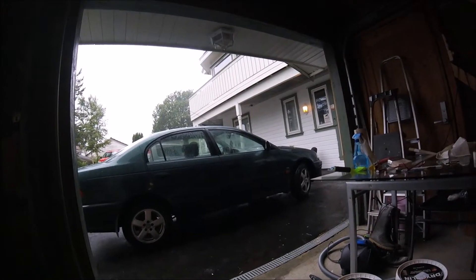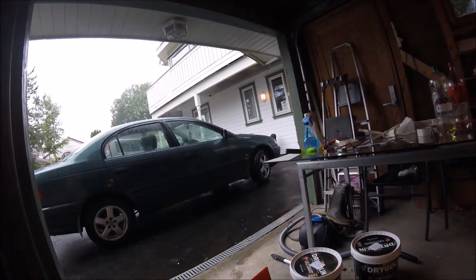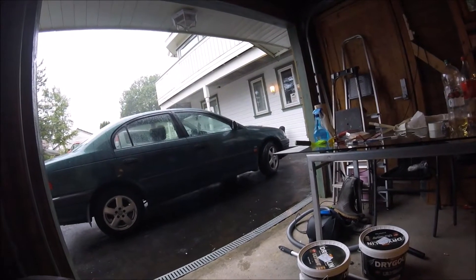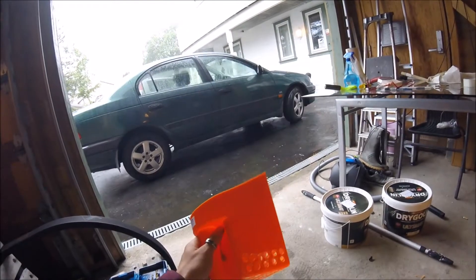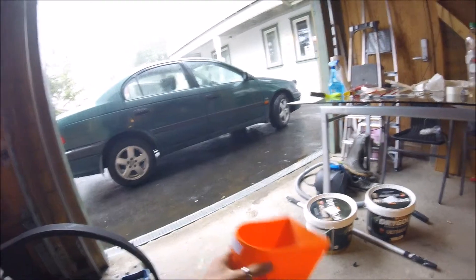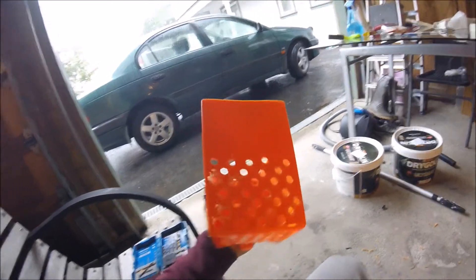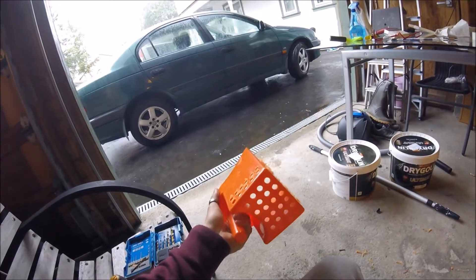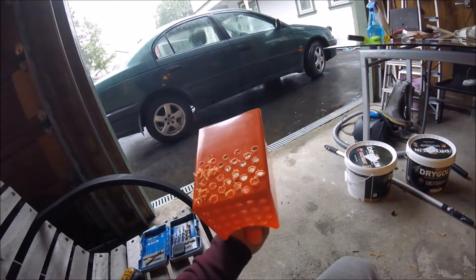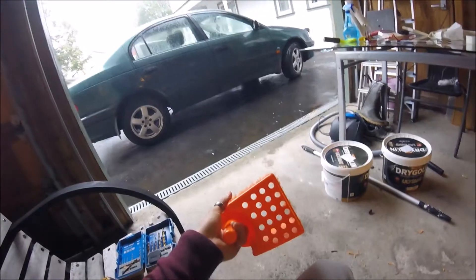So I'm making a little scoop — this is when you scoop water out of the boat — and I'm just drilling some holes. I hope it will work, and of course I will be making some videos when I'm in France.